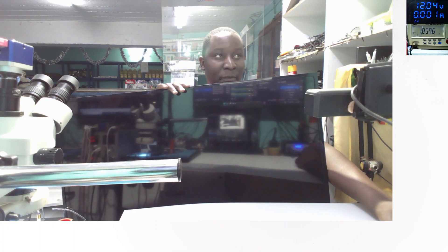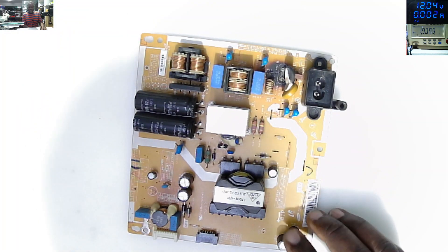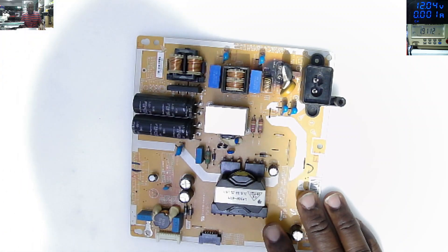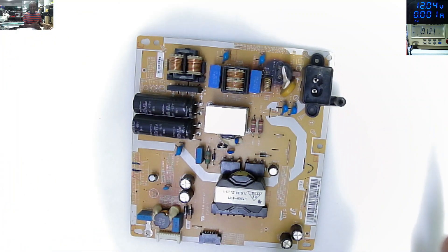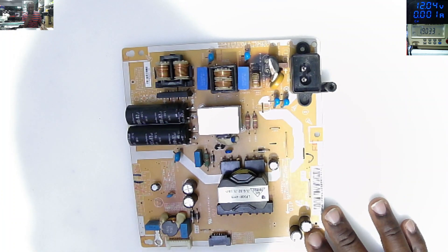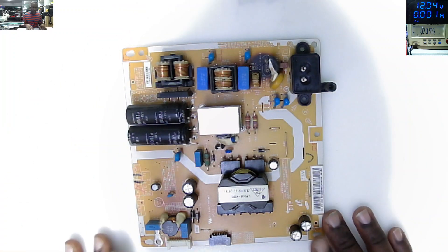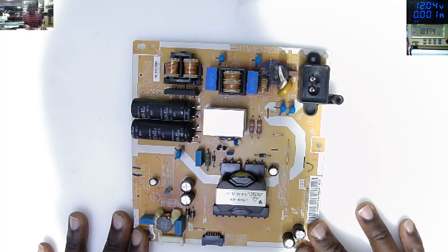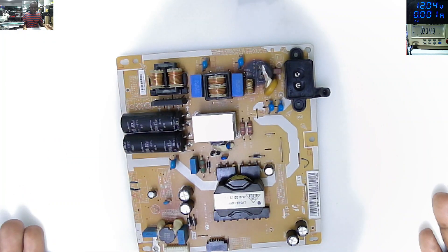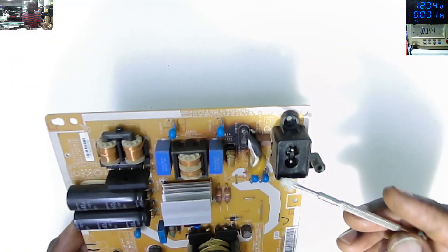I took out the power supply. This TV is different - the switching power supply is separate from the logic board, unlike many other kinds where the switching power supply is combined. So I took out the motherboard, and from visual inspection you can see this area here is black - it's burned.